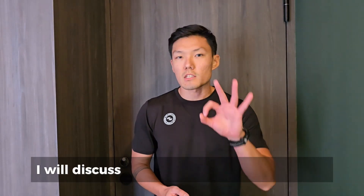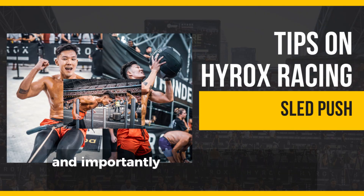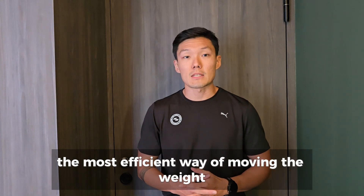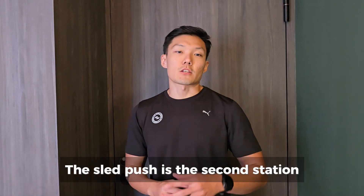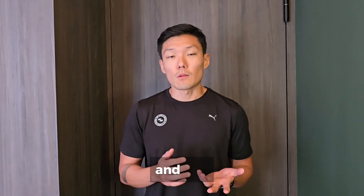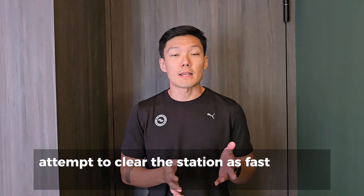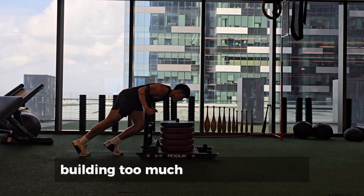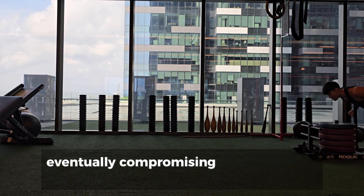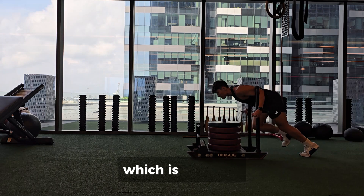In today's episode, I will discuss three techniques for the sled push and importantly share with you what I've observed to be the most efficient way of moving the weight. The sled push is the second station, probably no more than 20 minutes into the race. Therefore, most athletes are still feeling fresh and will attempt to clear the station as fast as they can, building too much lactic as a result and skyrocketing their heart rate during the push.